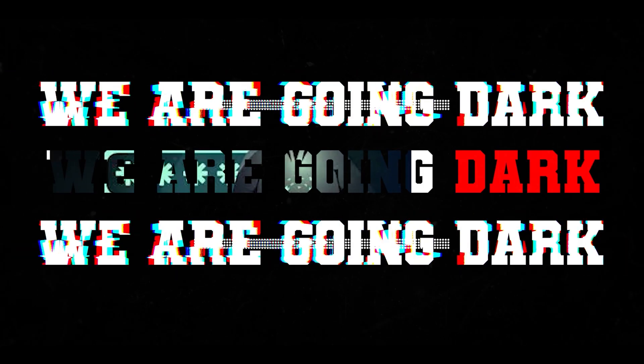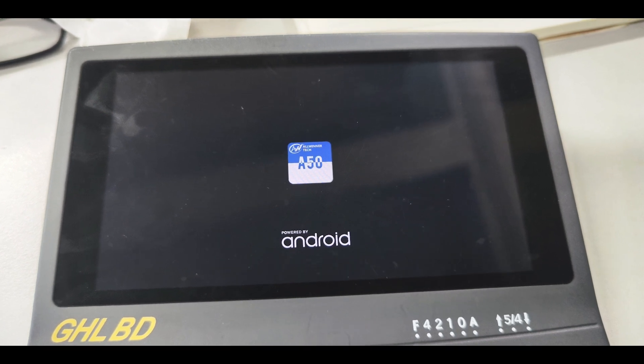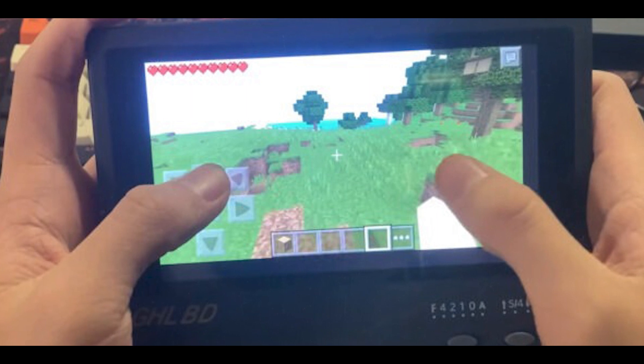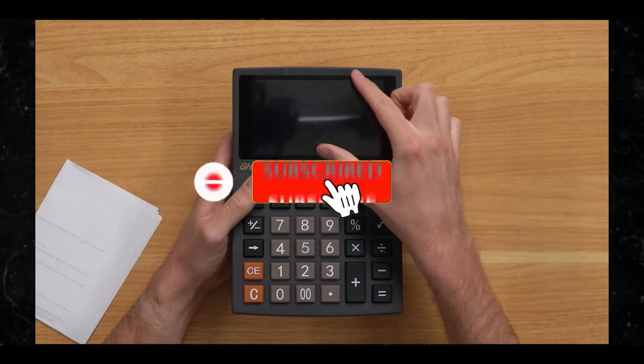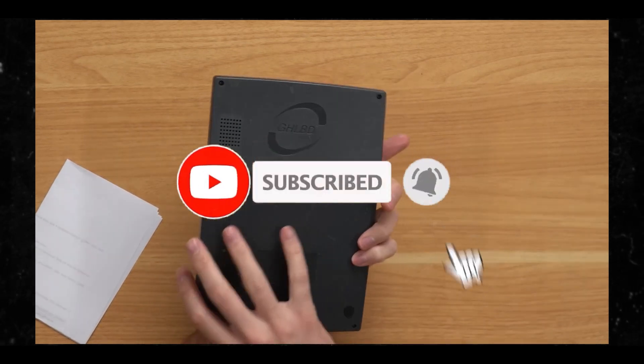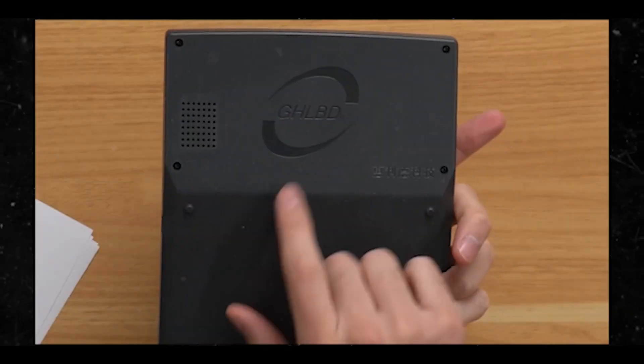We're going dark. So the hardware we're talking about — the calculator — is the GHLBD desk calculator, which a YouTuber called TackYouDawn says was purchased secondhand online for about ten bucks. And it typically sells for more than that aftermarket these days.